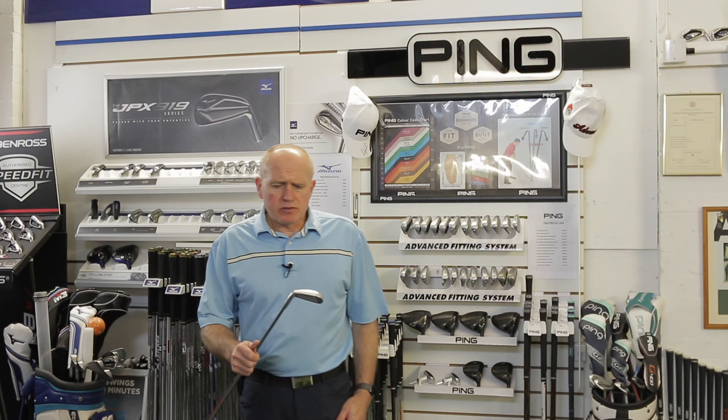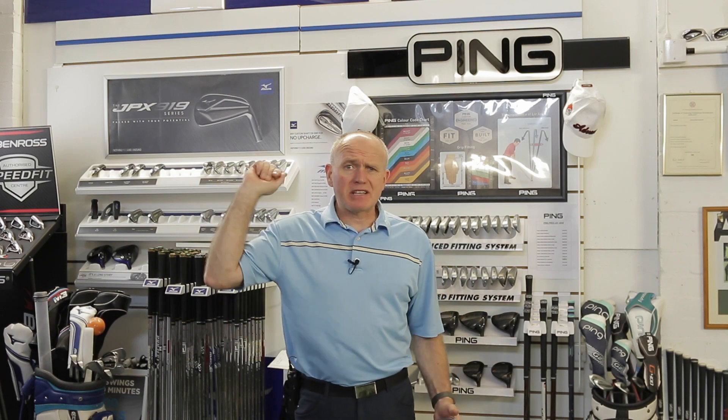Hey everybody, welcome — it's Andrew Angst-Earth. Thanks very much for looking at the video today, I do appreciate you watching. You may hear a bit of wind noise in the background — it's absolutely blowing a hoolie out there. I'm in England at the moment, southern England, and we've got the back end of some hurricane coming up through the Atlantic, so there are some big gusts of wind. I'm glad I'm indoors.